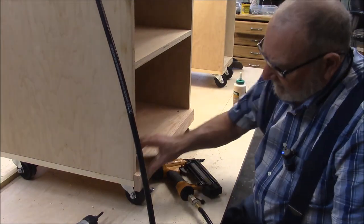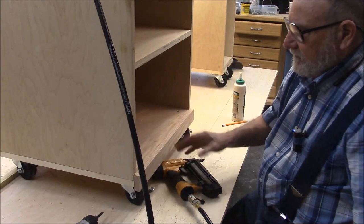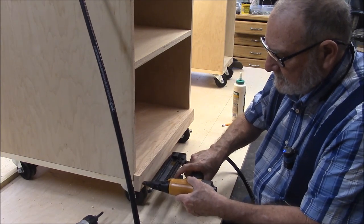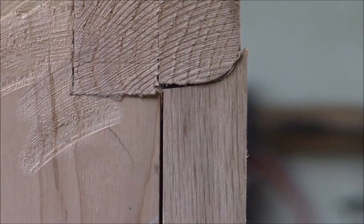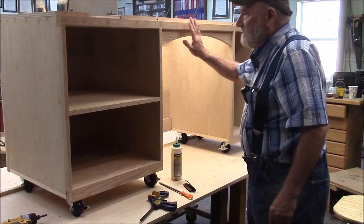Okay, here I'm trimming it out. I've got to get the trim on before I can put the doors and drawers in. Finally got the trim piece to fit using a scroll saw — I'll do the other three and we'll be on a roll.